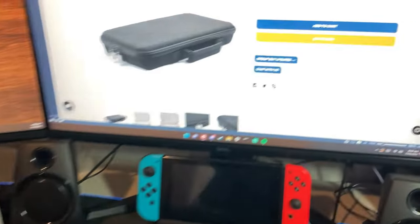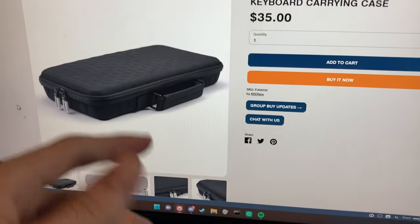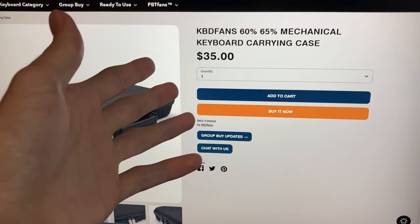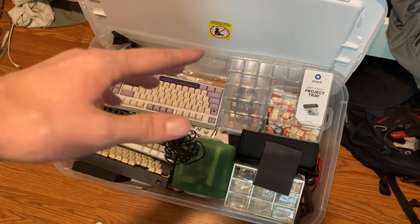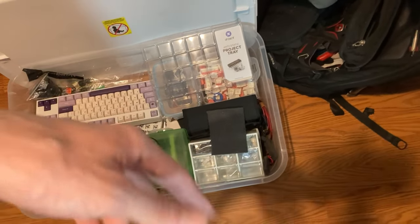You might not be able to find this specific one anymore because they don't really make them and they certainly don't sell them on the website — they sell a different one which looks way better. So if you want to get a keyboard case, definitely go there, but you will be paying 35 dollars for one of these.